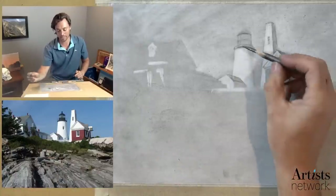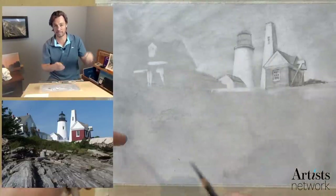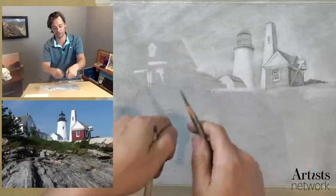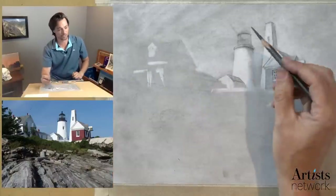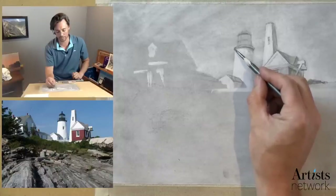For the viewer who came in late and is wondering how I toned the background — this is just graphite powder. I had a piece of sandpaper, shaving my ebony pencil against it, dropping shavings onto the page. That's what I used to create the toned background, then used a paper towel to kind of smudge that out.